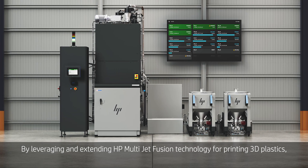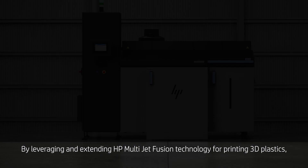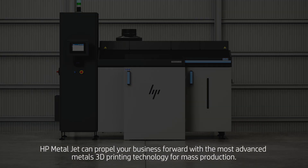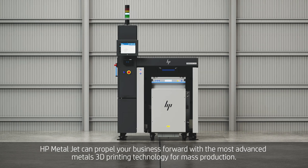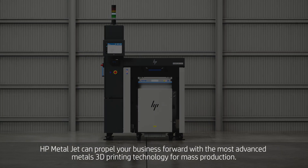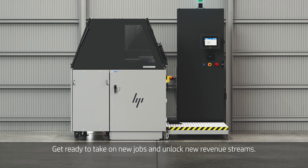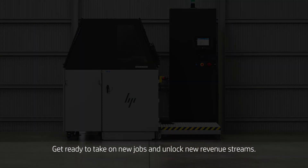By leveraging and extending HP MultiJet Fusion technology for printing 3D plastics, HP MetalJet can propel your business forward with the most advanced metals 3D printing technology for mass production. Get ready to take on new jobs and unlock new revenue streams.